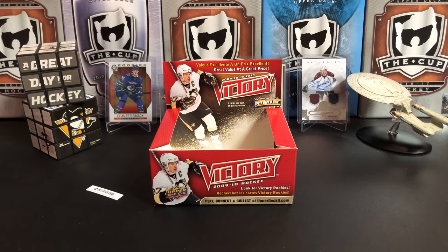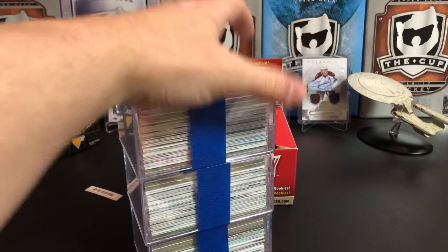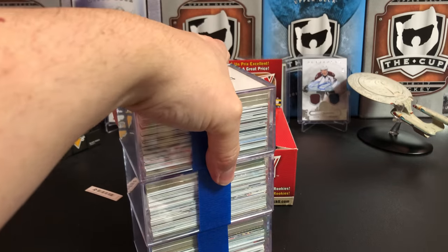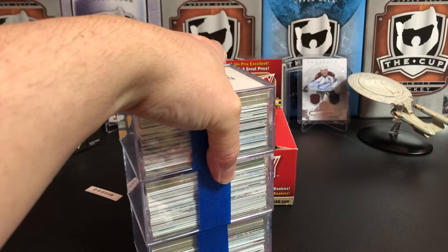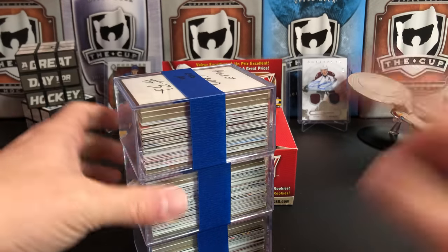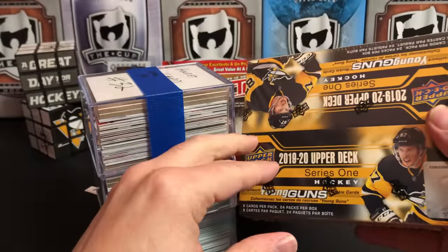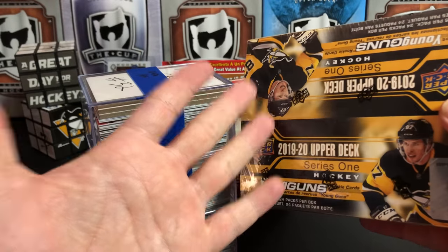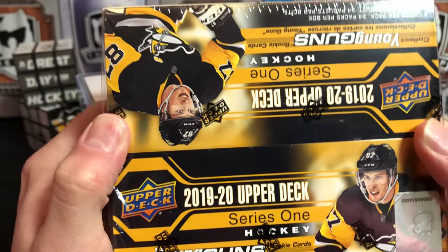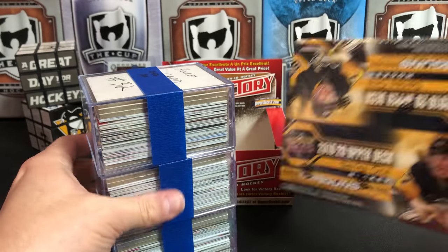There's gonna be four winners — I'm gonna draw four different names. Three are going to win one of these lots — these are 50 cards each with high value over $150 on these, at least two hits in each one: stars, inserts, parallels, rookies, good stuff. And the grand prize is you could win this box of 2019-20 Upper Deck Series 1 — you should pull six Young Guns out of here at least, that's what the odds dictate. Check out the description below and follow the instructions to enter.